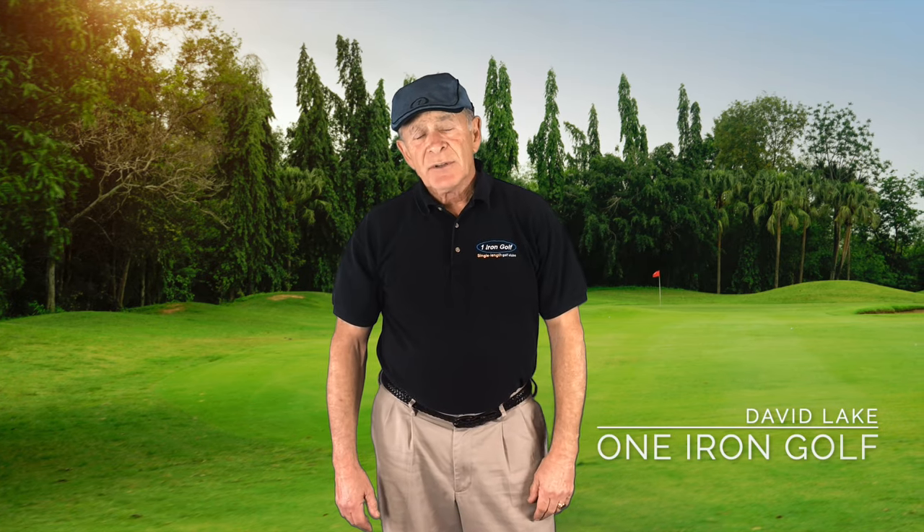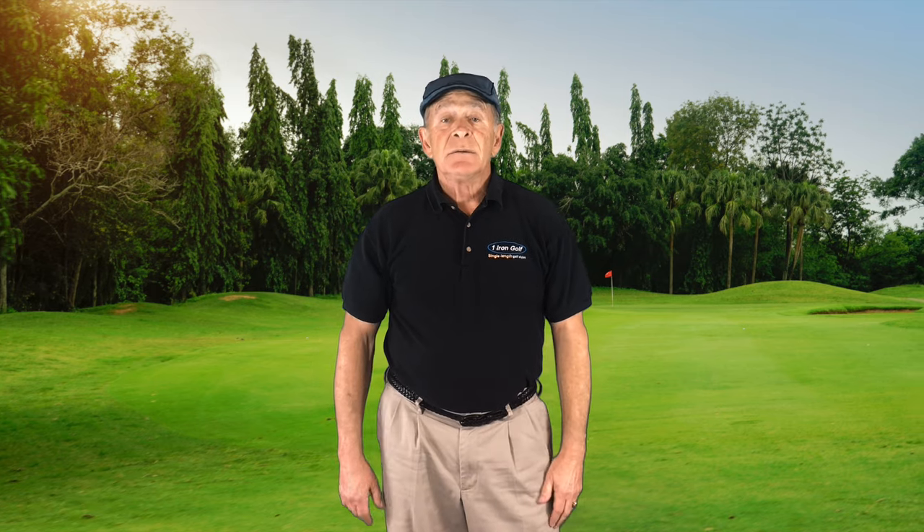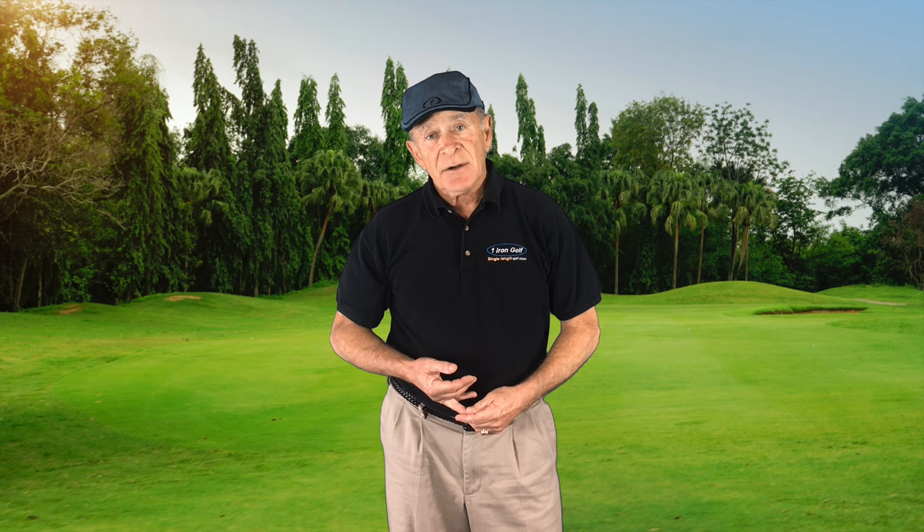Hi, I'm David Litt, President and Founder of One Iron Golf. Today I'd like to talk to you about the differences between conventional and single length irons.